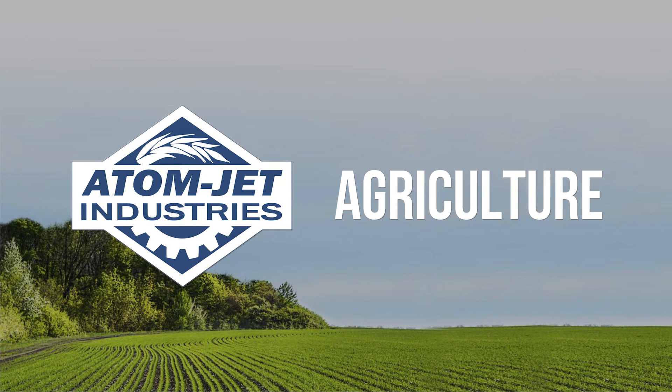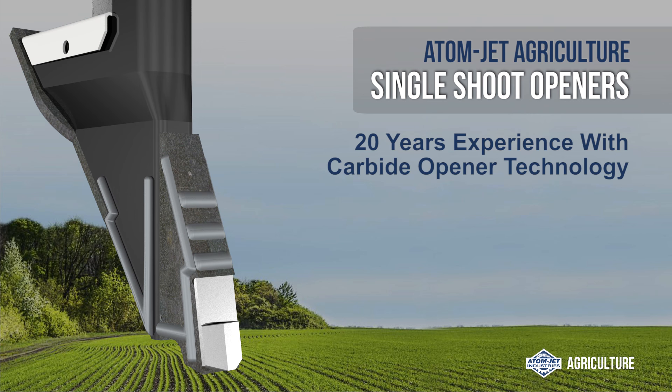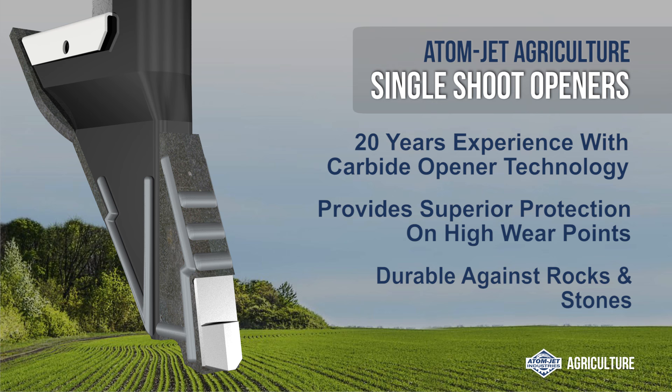Thank you for your interest in Atomjet Agriculture single shoot openers. We have over 20 years of expertise with carbide technology, and this opener provides superior protection on high wear points and durability in fields with rocks and stones.